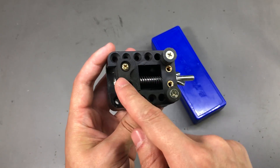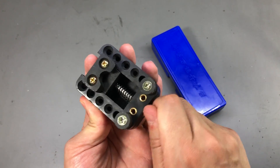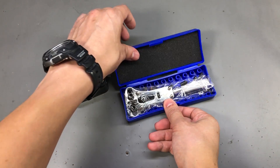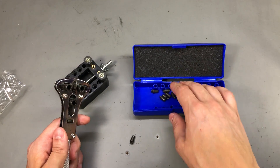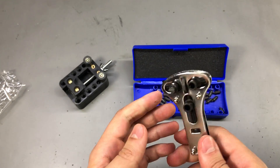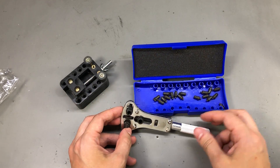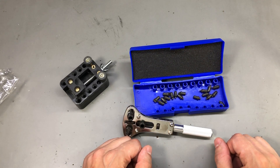It's a clamp — a vise — to hold the watch while you work on it or try to remove the back cover. In this kit there's also a three-point mini wrench with a bunch of different-sized heads that you install in it. Using this mini wrench you can remove pretty much any back cover that exists on watches. This should be helpful to open the vast majority of watch covers.